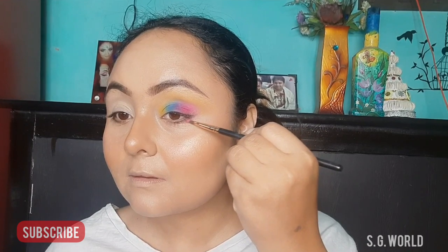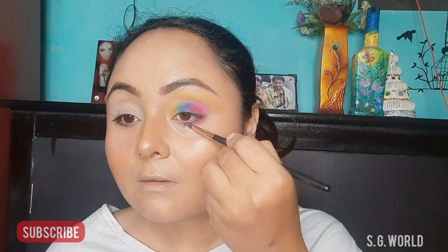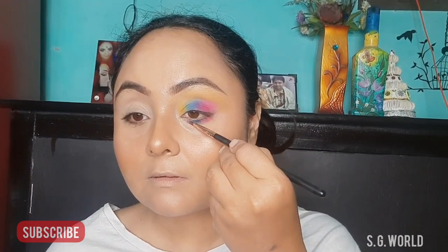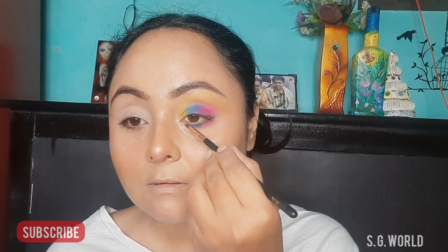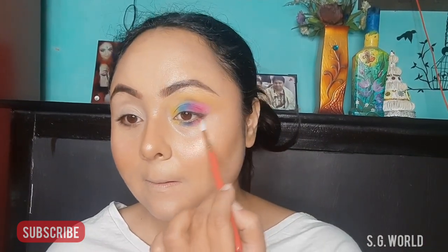For the lower lash line, I am taking a small flat shader shadow brush and patting the color, then using a small blending brush, taking the same nude color and yellow color and blending all the color very well.